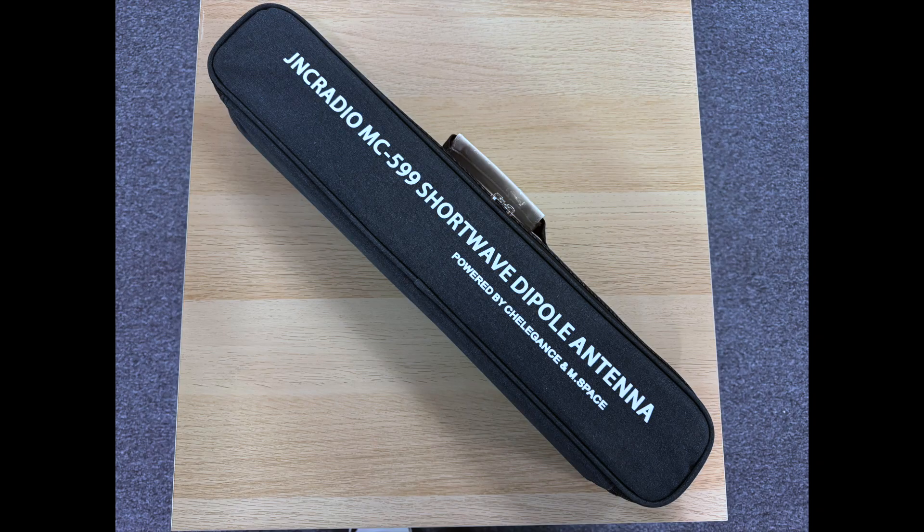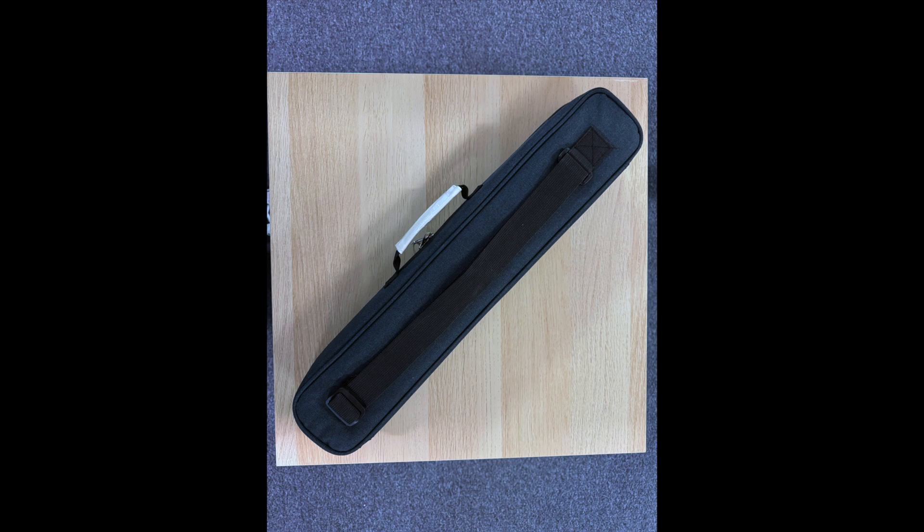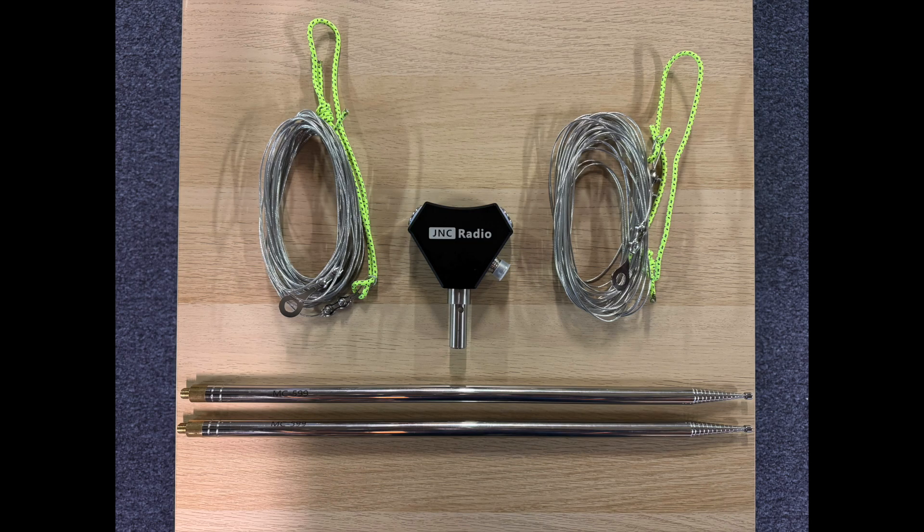Like the MC750, this antenna comes in a well-made carrying case. The case has a handle as well as a shoulder strap. Inside the case are the five parts of the antenna, which include the antenna base, two 18-foot telescoping whips, and two 40-meter wire antenna elements.